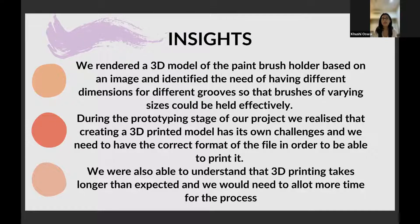Another insight was that 3D modeling requires a specific format for printing. Lastly, we also realized that it takes a lot of time to print, so we're not going to be able to print a lot of 3D models at once. It's going to be a very limited product for a limited number of people.